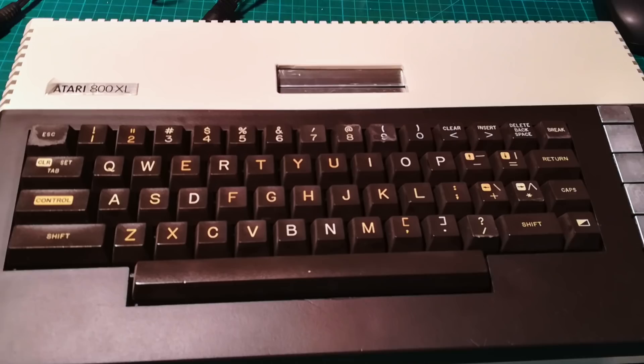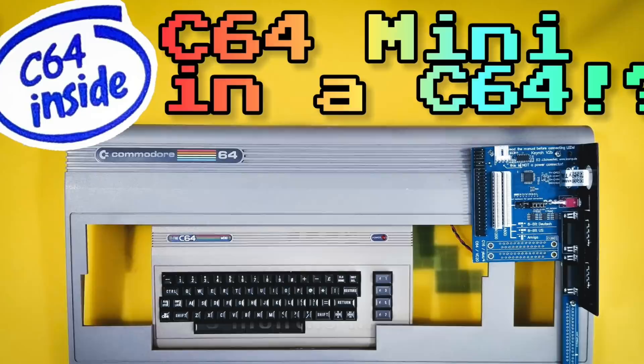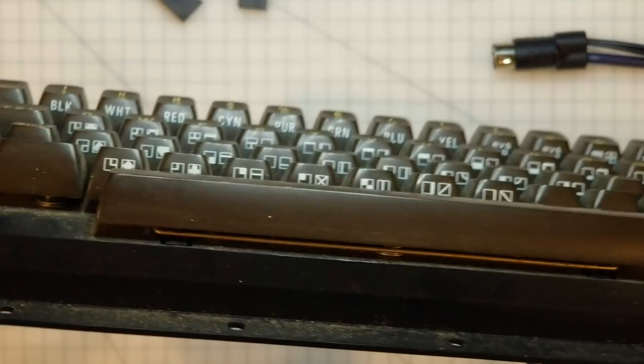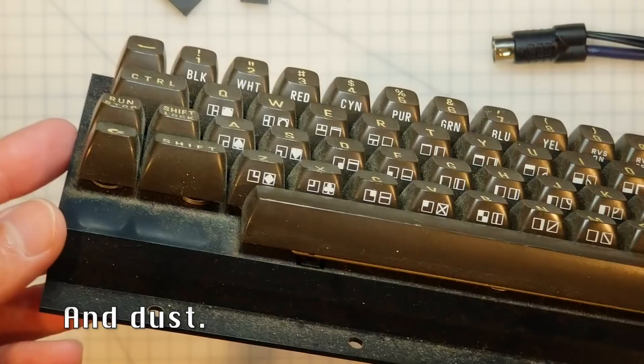And then after this video aired — the extreme Atari 800 XL refurb, the happy little accident — me and Pete who did the refurb got a lot of comments saying why not retrobrite those yellow keys? Well, hold those thoughts, because in my next episode I'm going to be installing a Commodore 64 mini inside a real Commodore C64. Subscribe if you want to see that. But in wanting to give a C64 mini a working keyboard I needed to use this spare one, but as you can see it has a lot of yellow keys, which brings us full circle back to that dishwasher.